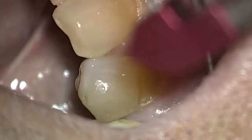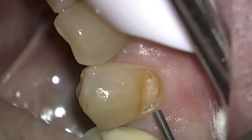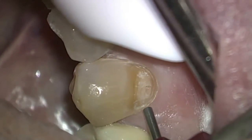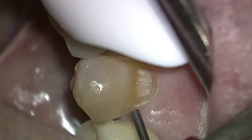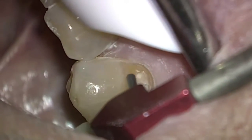Here is a tooth that had acid erosion — pretty severe. It had been bonded with a filling, but the erosion actually expanded around. So we're going to remove the rest of the old filling and place a new one.